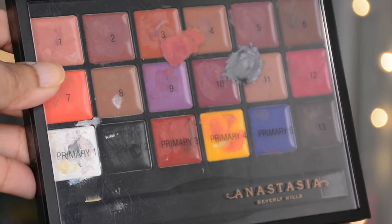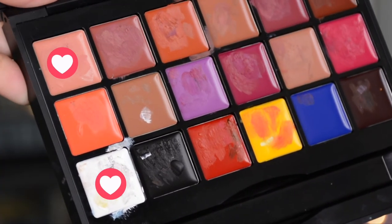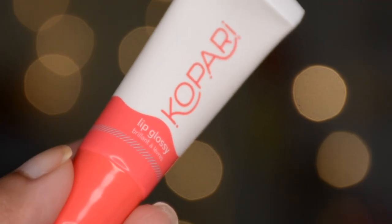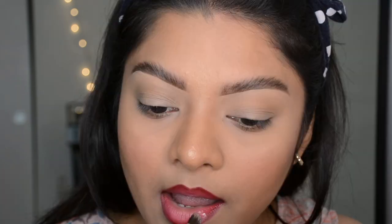For further brightening, I mixed two shades from the ABH palette and placed that right in the middle. For blending I used a clean brush, but make sure you don't drag this brightest shade towards the outer line — that way your gradient won't get messed up.